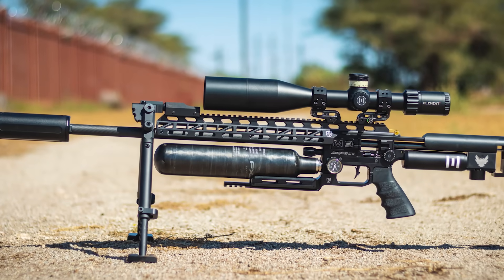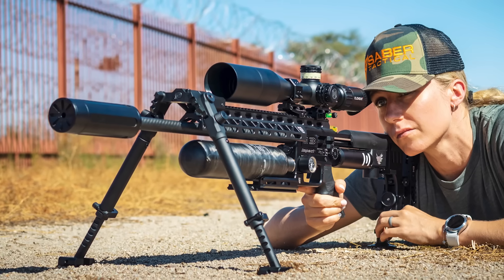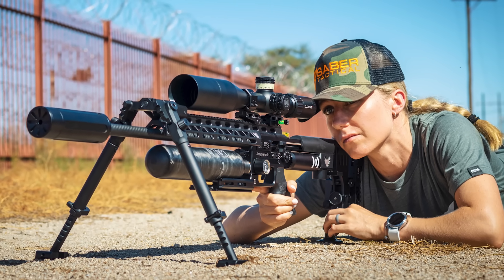The main gun of the show today is the FX Impact M3, but this time it's got a lot of external and internal upgrades — but more on that later.